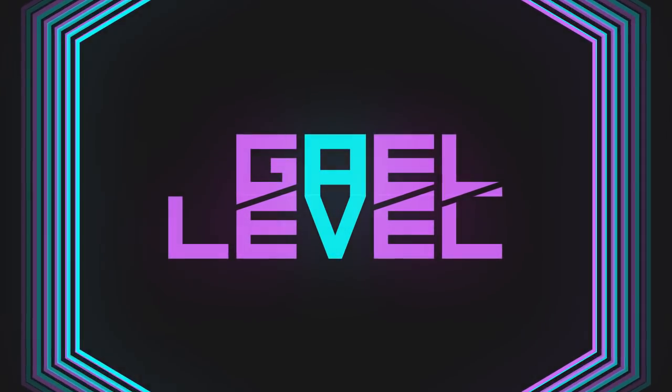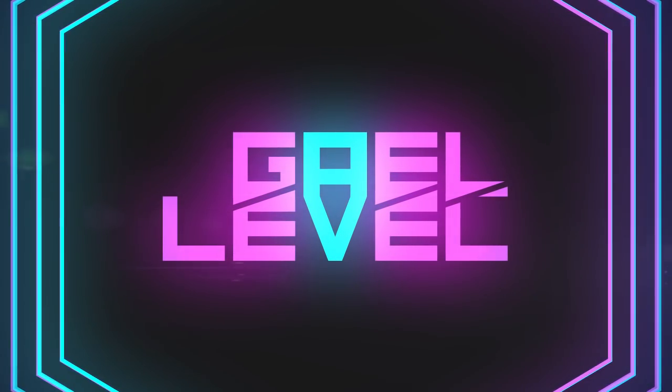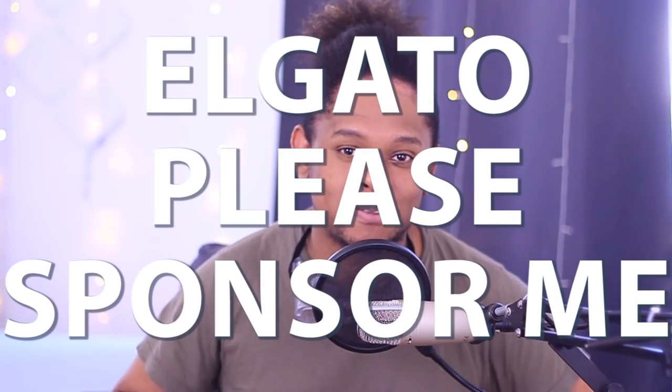Hey guys, GuyLevel here, and today we're building our own Stream Decks. A big disclaimer here is that this video is meant for entertainment purposes. The Stream Deck is an amazing product and none of what I made today was meant to actually replace a Stream Deck. It's just a fun project that I had in my head and I wouldn't be able to sleep if I didn't make it.